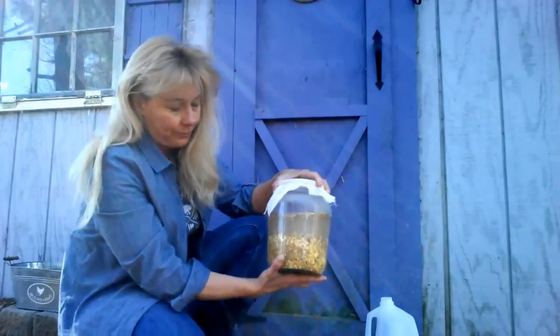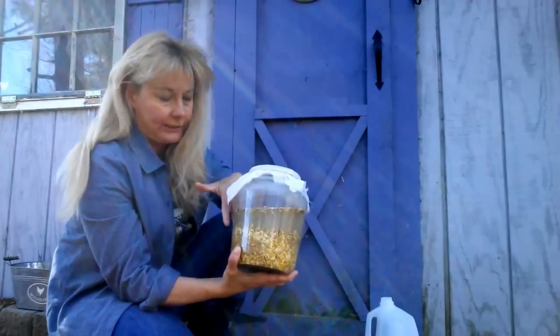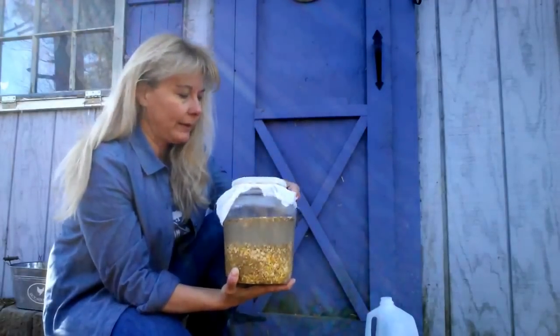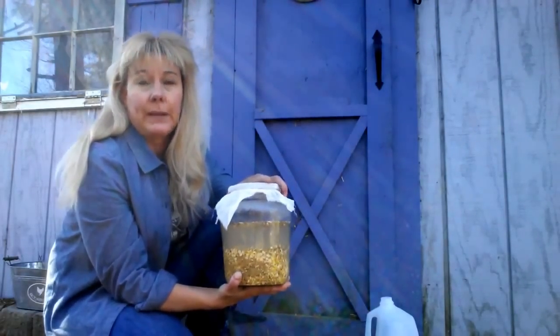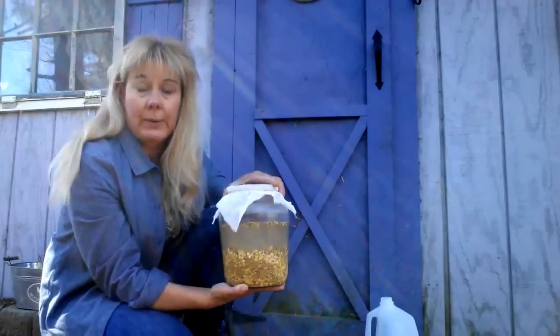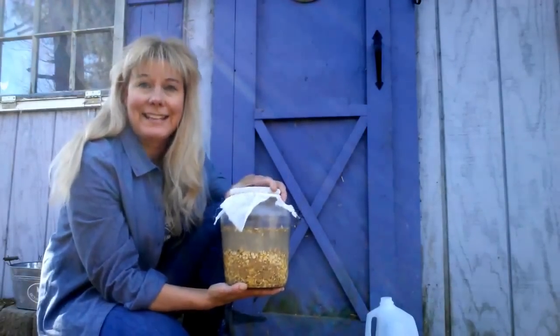Just drain it and feed it to your chickens. You can keep the water and add more grains, or parcel out a day's ration to your chickens, then add more solids and keep doing that, storing everything up. You'll probably notice that your chickens will eat between a third and a half less feed if you ferment it, because of the increased nutrient intake. It's a great way to save money on feed and still get your chickens the nutrition they need.